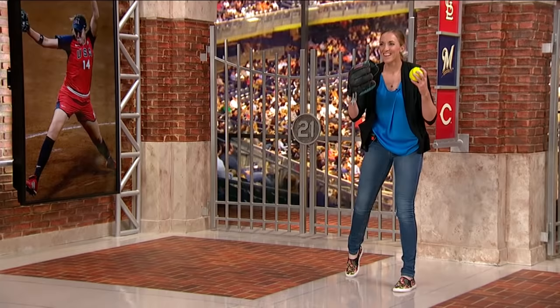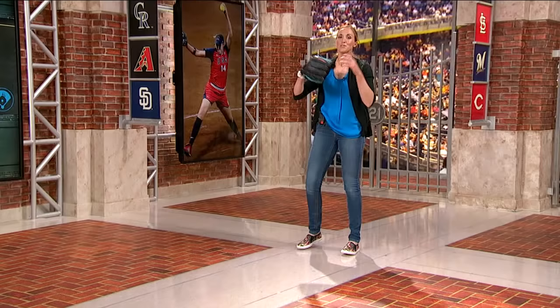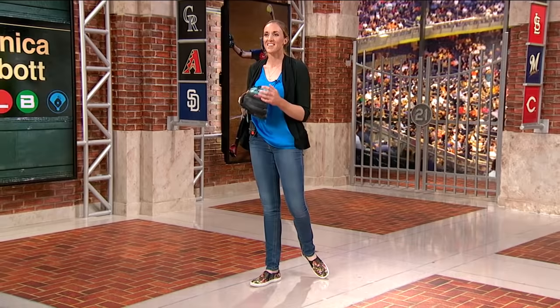I'm catching this one, even with a small glove. All right, here we go. That was right to you. Let me show you something. Give me one more. I'm on it.